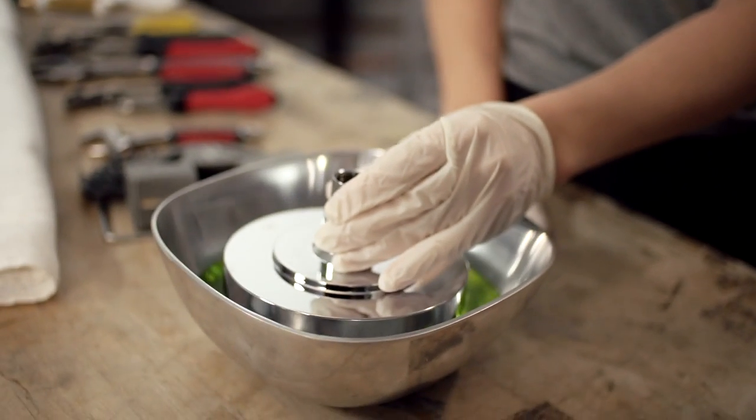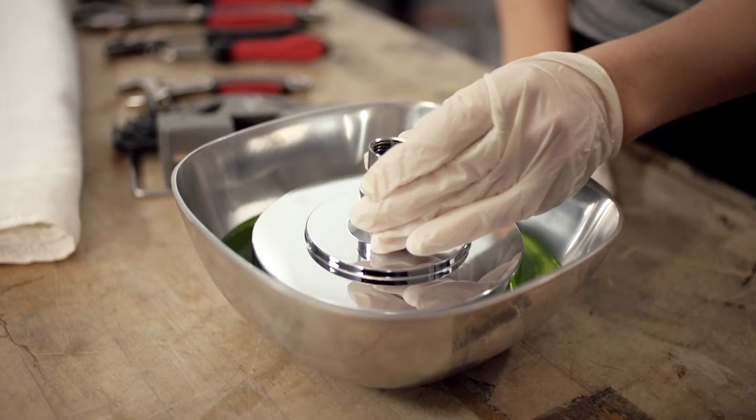Do not immerse the entire shower head within the cleaning solution or it can damage the finish. Let the shower head sit for about 10 minutes.